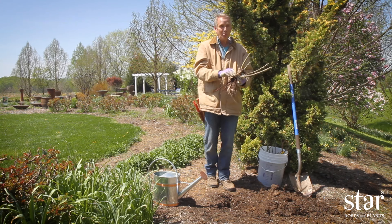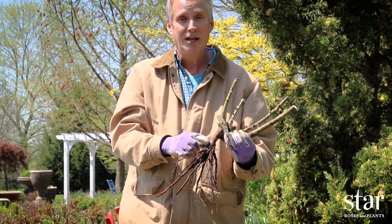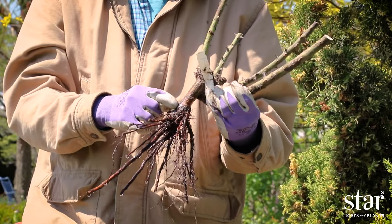To determine proper planting depth, inspect the trunk. If there's a large noticeable bump on the trunk, this is the bud union. This area should be planted at or below the soil surface.